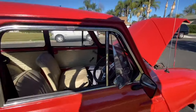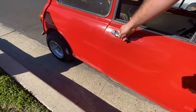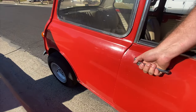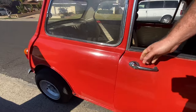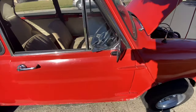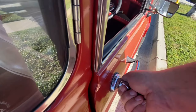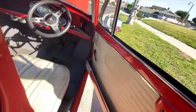This door here needs to be adjusted to fit. It looks like the hinges will need to be replaced or fixed up — there's a bit of play in them. When you slam it, it closes, but it needs work.